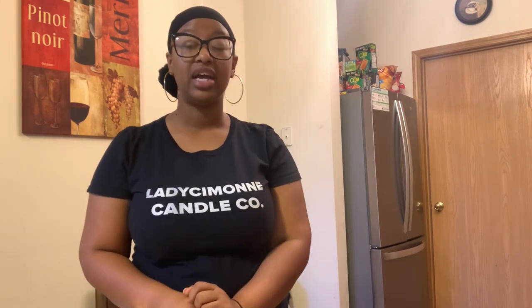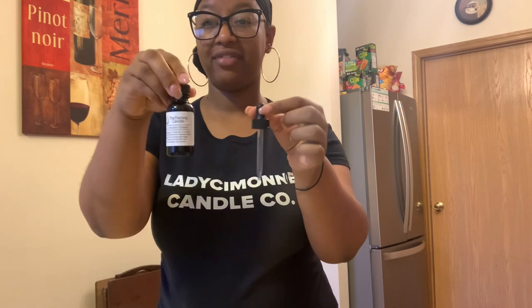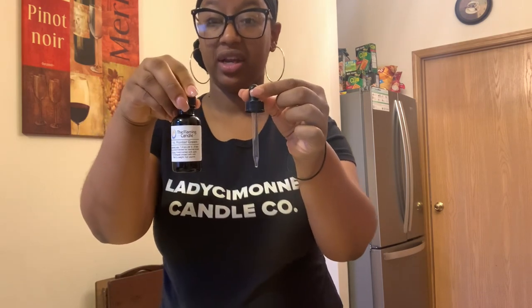You can use dye blocks in both paraffin and soy waxes, and you can also use shavings to mix with other colors. So if you want to make a unique or blended color, you can use shavings of two different dye block colors to achieve one customized color for your candle line.